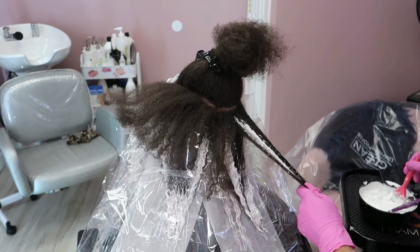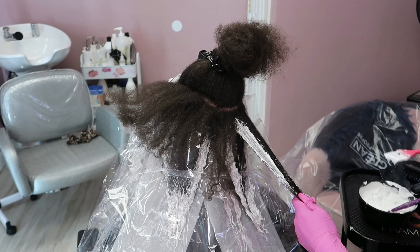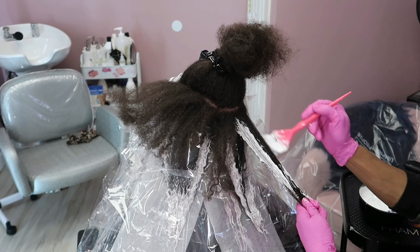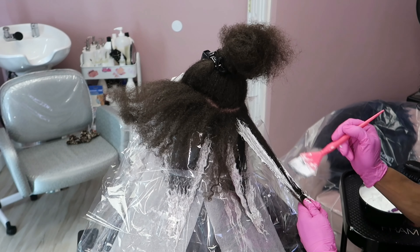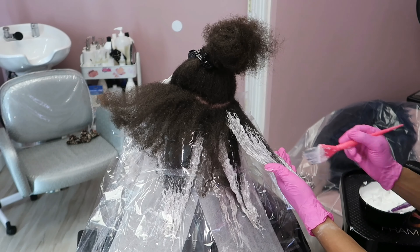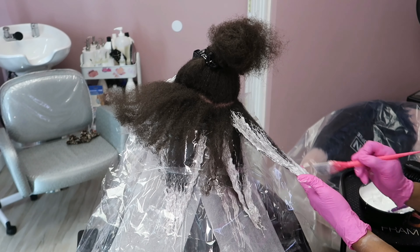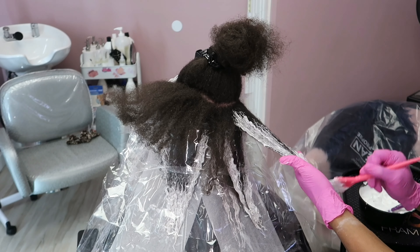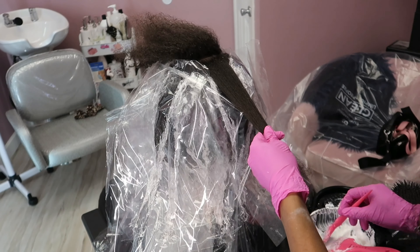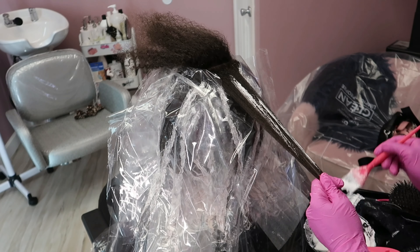Starting for the new year 2022, I do want to start shouting out my subscribers — maybe the first couple comments or my favorite comments. I just want to be able to show you guys some love and let you know that I appreciate you taking the time to not only watch my content but to share it, learn from it, message me, DM me, send me inspiration pics, and show me you guys recreating things. I'm very grateful.